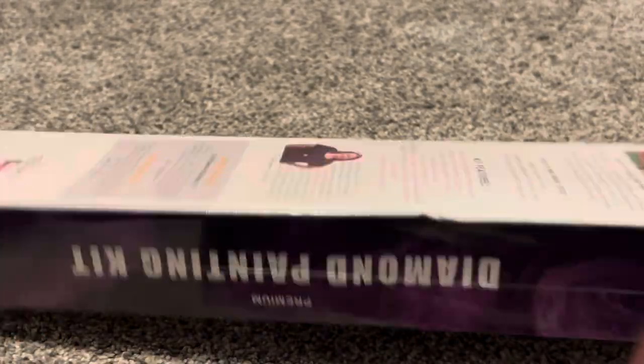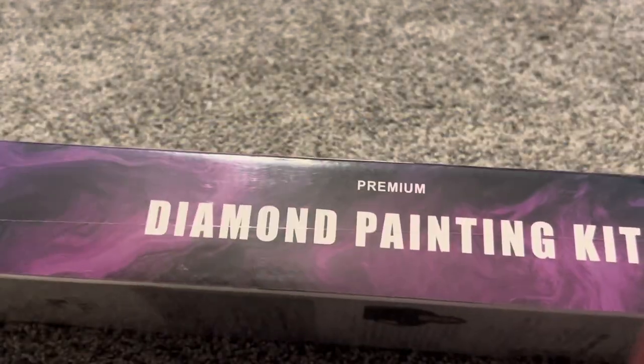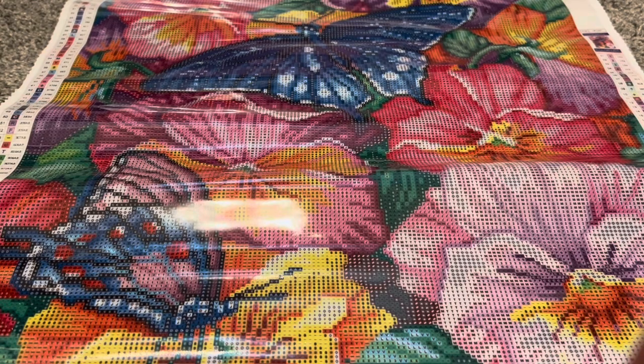Very, very nice looking kit. So let's go ahead and open this box and I will share with you guys what everything looks like. Here we have the kit — very, very beautiful colors. I knew if I opened this one I was going to want to do it immediately. I'm torn between wanting to do this one right away and saving it, but it is a very beautiful spring light kit.